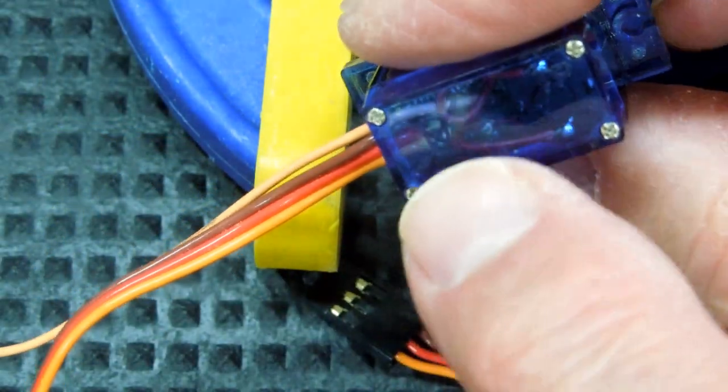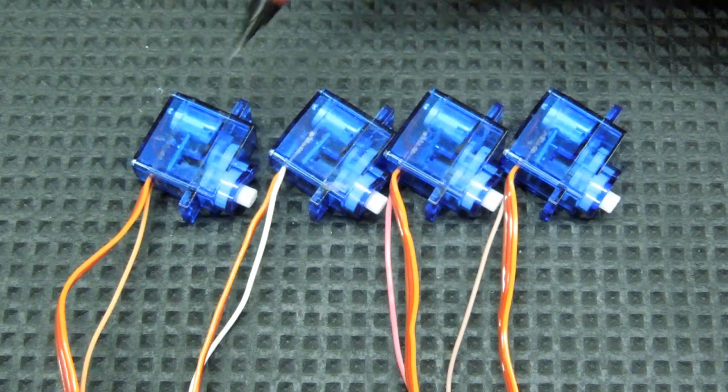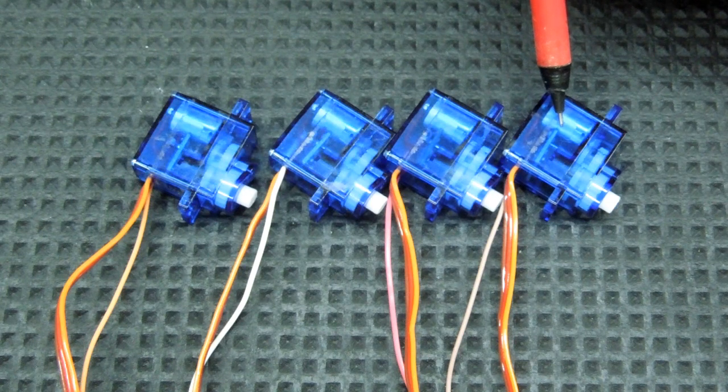And we're done. We can see our center tap wire through the clear case. I now have four servos with a feedback wire.